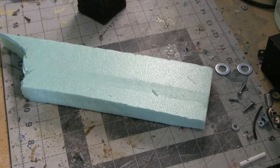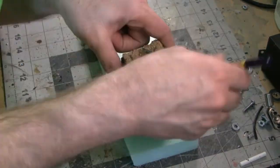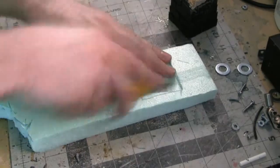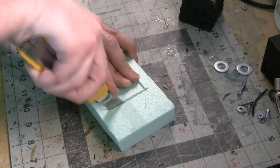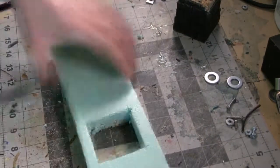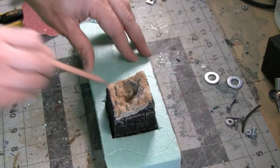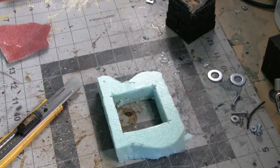To help sell the effect of this being an old spire that fell down a long time ago and has been slowly reclaimed by nature, I want to build a base that makes it look like the ground is starting to cover up the edges of the bottom of the spire. For that I have some one-inch thick extruded polystyrene — this is green insulation foam, but pink brand will work just as well. I'm going to put the spire on the foam, trace around it with a pencil, then carefully cut out that shape with a box cutter. Then test fit the spire in the newly cut out hole.